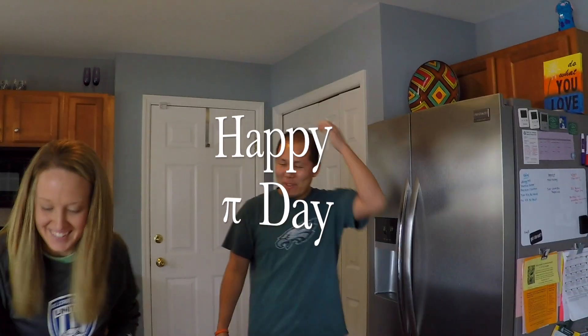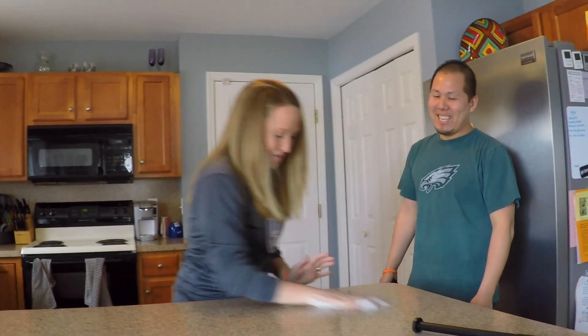Happy pie day! It works. My wife's cleaning now — this is her version of cleaning. Yeah, the Infiniteholiness bloopers.